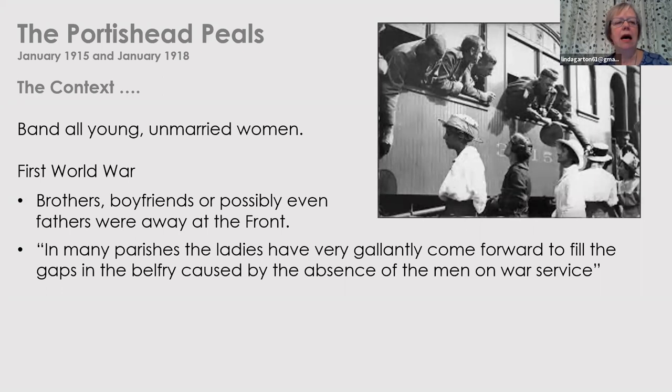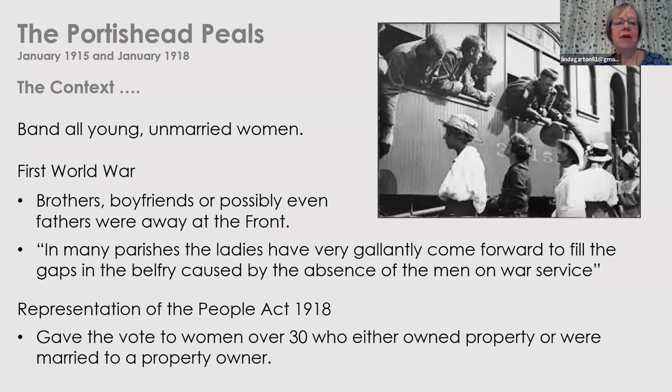Generally speaking, women were still very much the minority in towers until the First World War, where women started to be taught because tower captains accepted that if they didn't want their bells to be silent, they would have to teach women. So a lot of women did learn to ring and filled in for the men who were away on war service. Also of note: the Representation of the People Act was passed a few months after the January 1918 Peel, giving women over 30 who owned property the vote — none of the women ringers in any of the Peels we've seen so far would have been eligible at that stage.